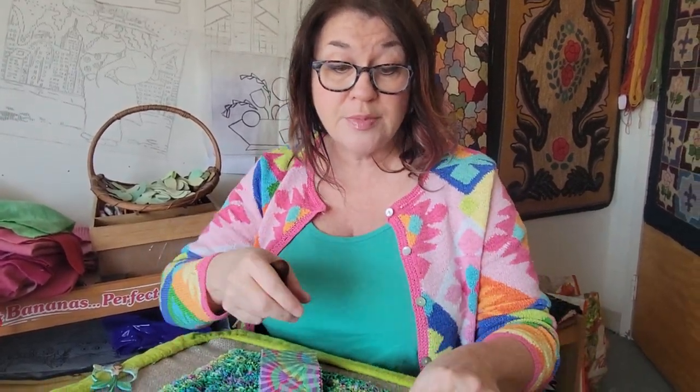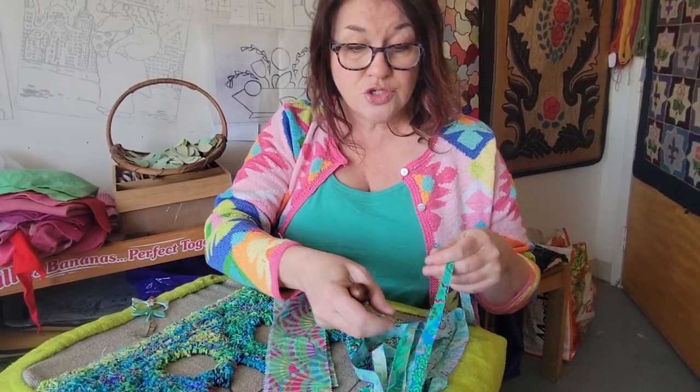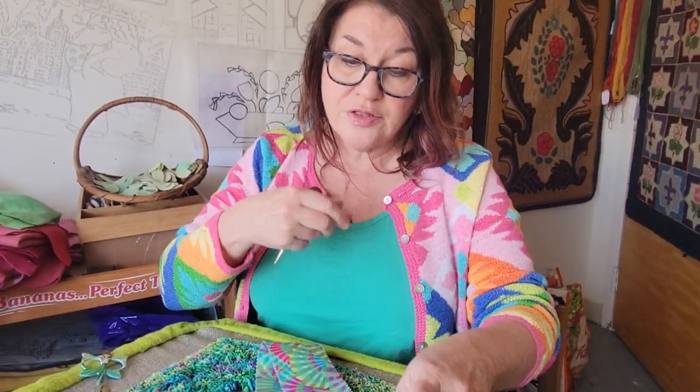But what I'm doing as a hooker, planning on hooking with them, is I'm cutting them into smaller strips like this. I'm getting four strips out of each jelly roll strip. You can see in the other room on my work table I have the quilting rotary cutter and ruler, and I'm just cutting the very edges off and getting four strips down each jelly roll.